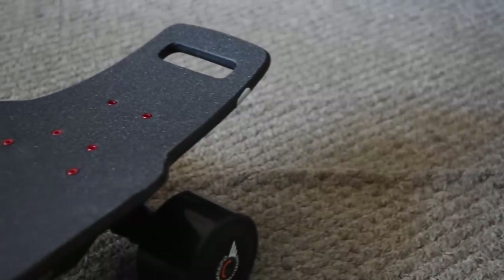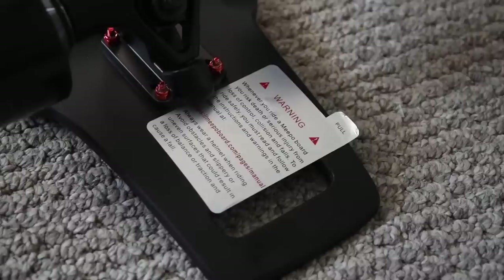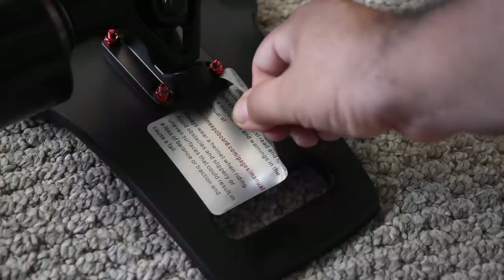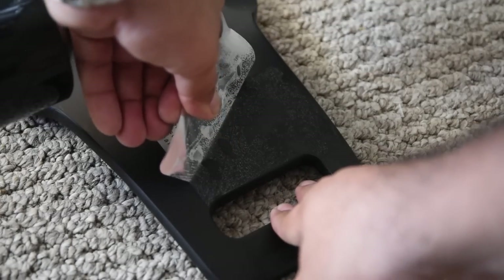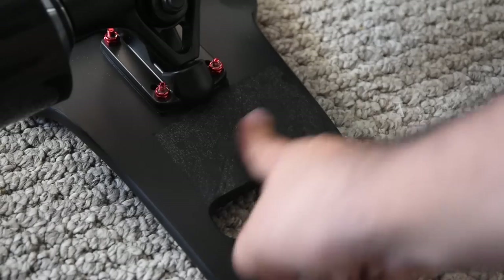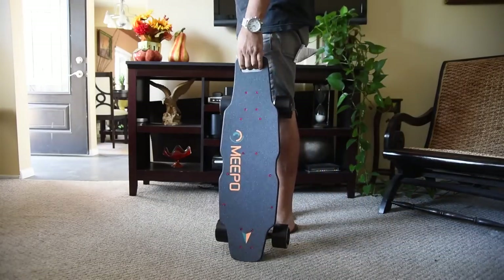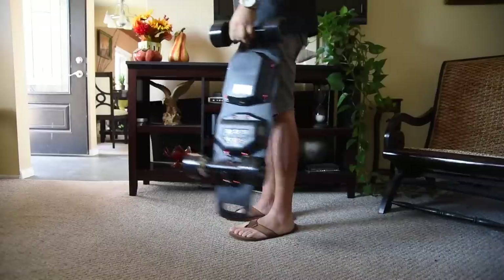The kicktail actually looks beefier than what I imagined when I first saw it on the website, but only time will tell how durable it is. Underneath there's a warning sticker with precautions and recommendations to use protective gear. I took the sticker off but it left some adhesive residue behind — some Goof Off should take that off. When I hold the board from the kicktail's handle I have about three to four inches of ground clearance, and switching to the front truck I gain an additional one to two inches.